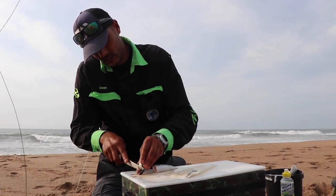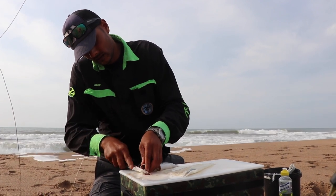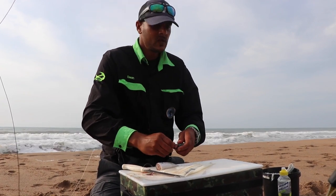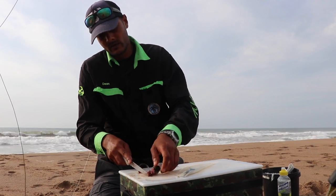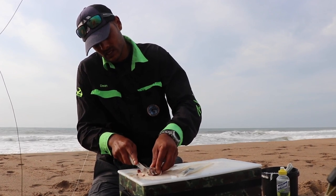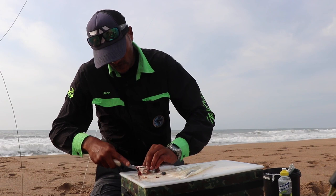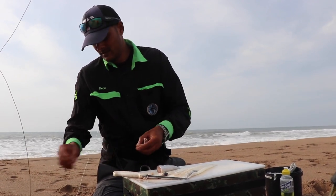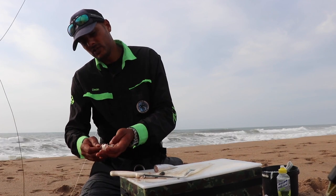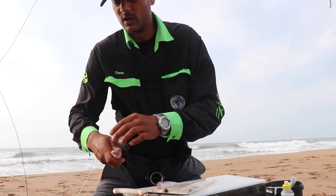Take off the gill blades — not necessary. Then what I do is I just shape the top of the head, just chop that. So basically you've got a square piece of meat. This fish is so fresh it's still got its scales on, so it's a bit difficult to work with. Open it up — you're gonna place your dangle in and close it. You've got the entire gearbox inside here with all the flavor and all the smell.